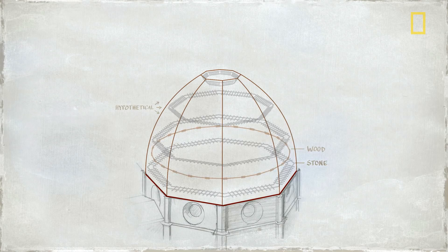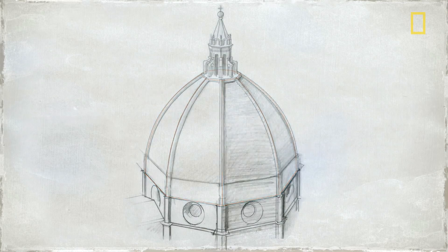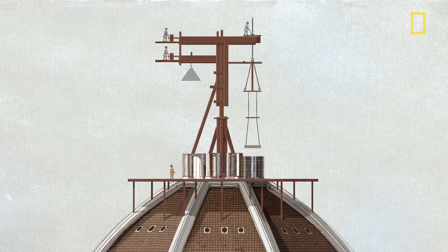The two shells would be held together by giant brick arches and interlocking rings of stone and wood. The rings would work like hoops on a barrel, keeping the dome from expanding outward. To move heavy loads hundreds of feet up, Brunelleschi designed ingenious new machines, including an ox-driven hoist and massive lifting devices far ahead of their time.